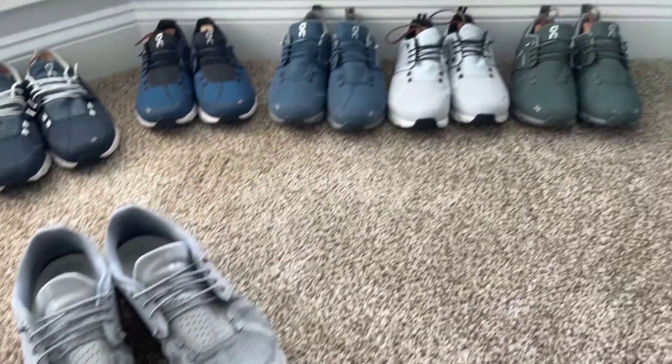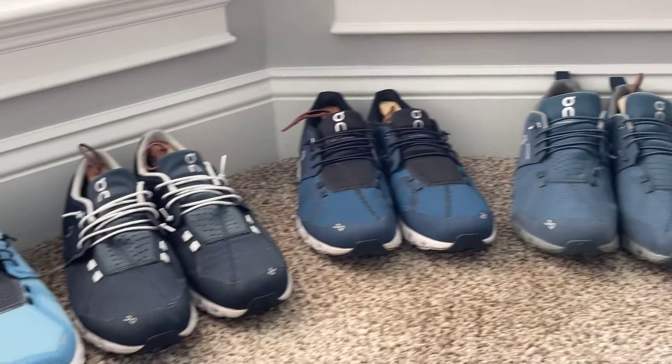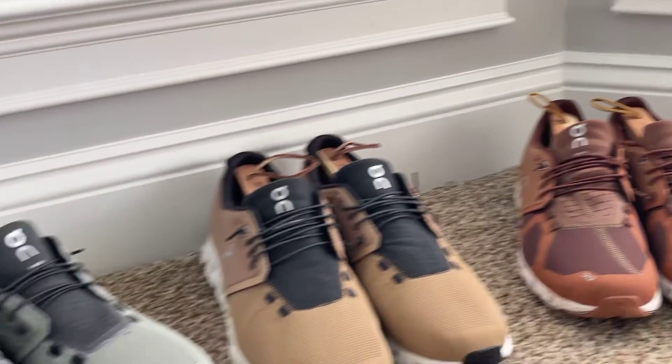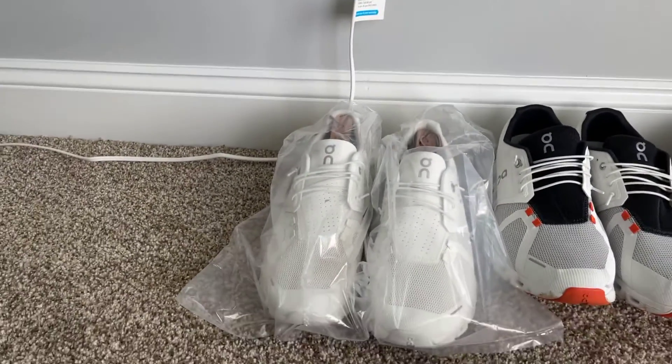They're very breathable and super comfortable. A lot of the doctors I have as customers are telling me that everybody in their office is wearing them now — nurses, doctors, everybody — which is kind of cool.